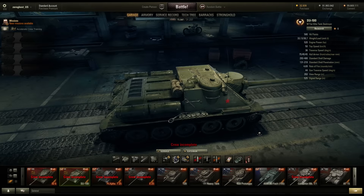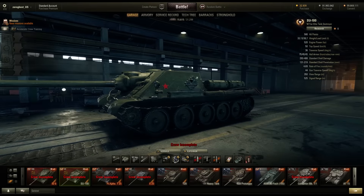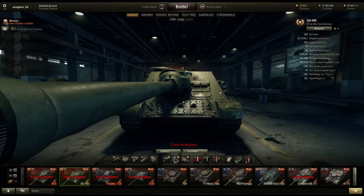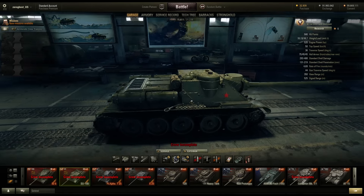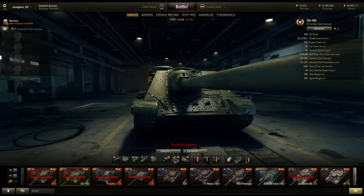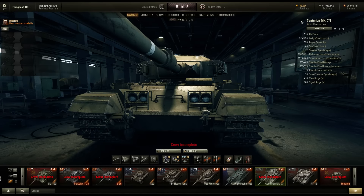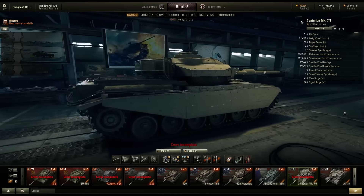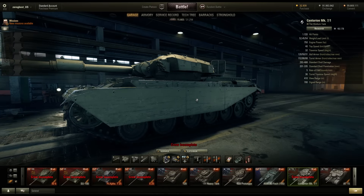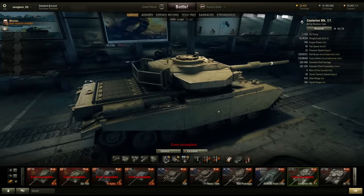We have a couple of tanks here that they just put in the patch notes as improved models - I'm gonna assume they made little changes here and there. This thing was HD-ified a couple of patches ago, so I'm gonna assume they just added little bits and pieces. I'm looking at this thing - I don't remember that being there, and this bit of track, but that could just be me. Same goes for the Centurion. It looks like they removed some of the scratching on the side - I think this thing was a lot more scratched than it is now. Maybe they just cleaned the model up a little bit.